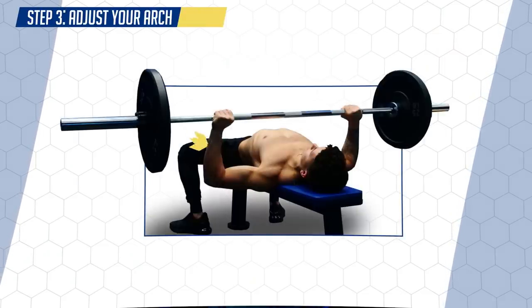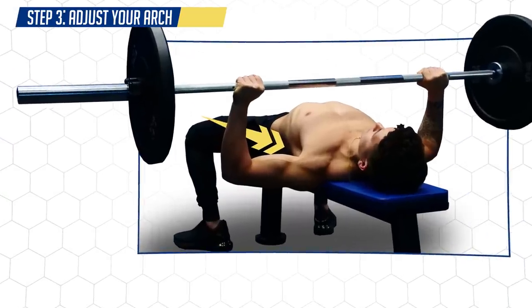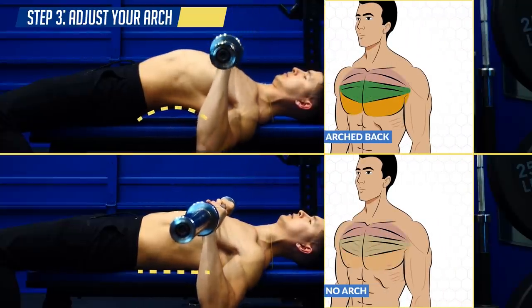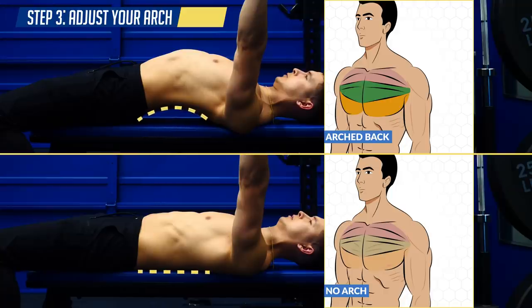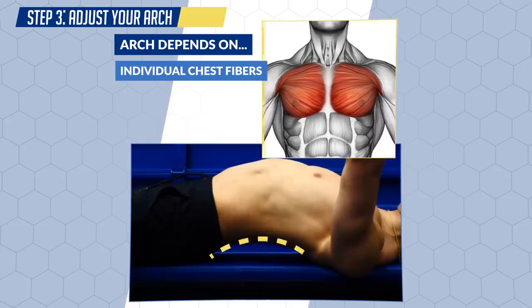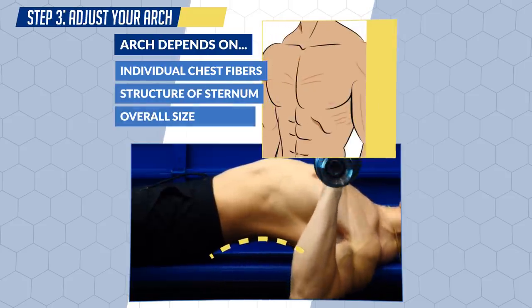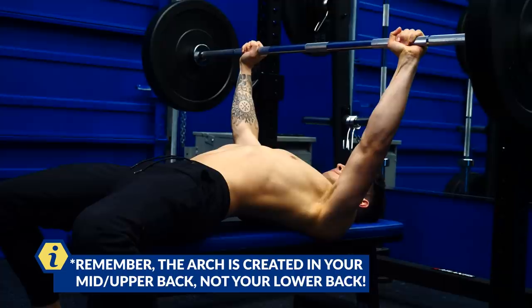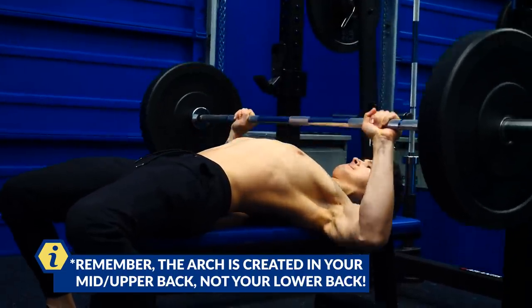Lastly, as you press, you want to maintain at least some degree of an arch in your upper back rather than keeping it completely flat against the bench. This helps activate more of your chest — specifically the mid and lower fibers — by putting them in a better aligned position to do work, while also keeping your shoulders in a safer position. How much of an arch you should use depends on your individual chest fibers, the structure of your sternum, and the overall size of your chest. Generally, most people will get the best activation somewhere between completely flat and as exaggerated as a powerlifter's arch. Play around with it to find the optimal position where you feel the most chest activation with minimal joint discomfort.